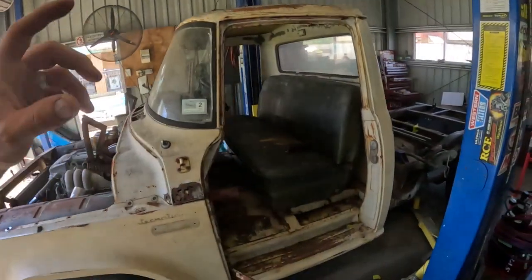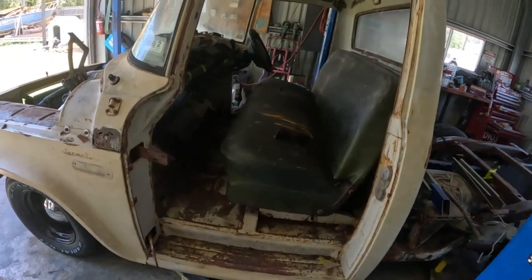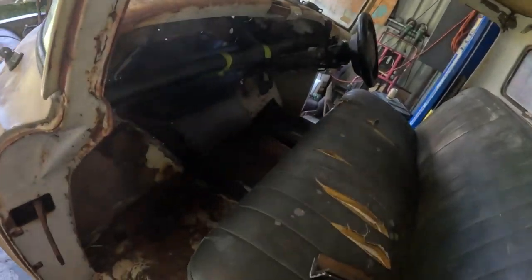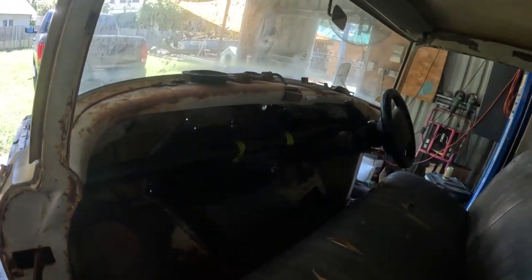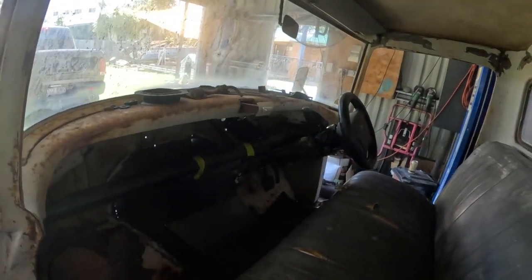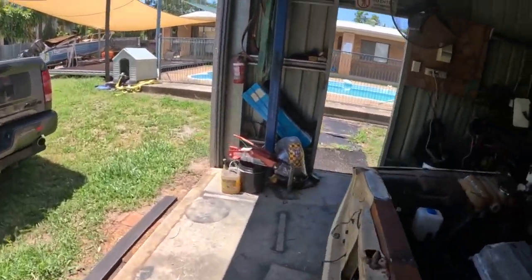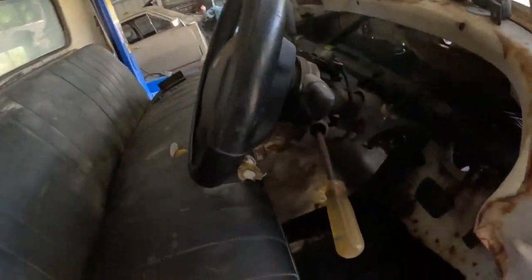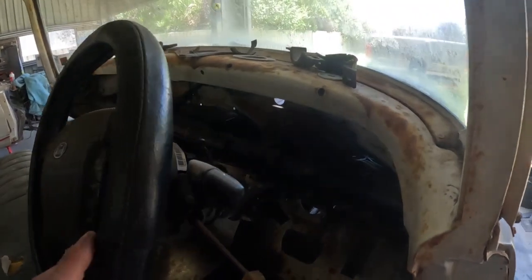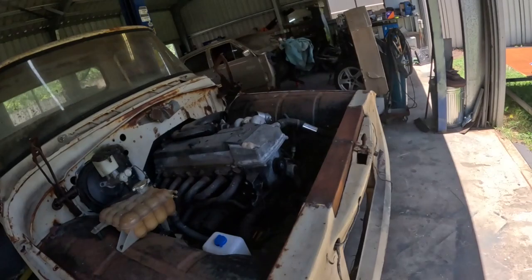Legend, we're back into it for another day on the Barra. First thing I want to do is get the dash mounted properly. The dash has only been essentially tack welded in position - I did that because I didn't know if that's where it was going to live. I had to mock up the column, pedal box, all that jazz, and I didn't want to commit to a position on the dash without knowing if everything else was going to work. Now that we've confirmed all of that, I'm happy to get the dash mounted properly.